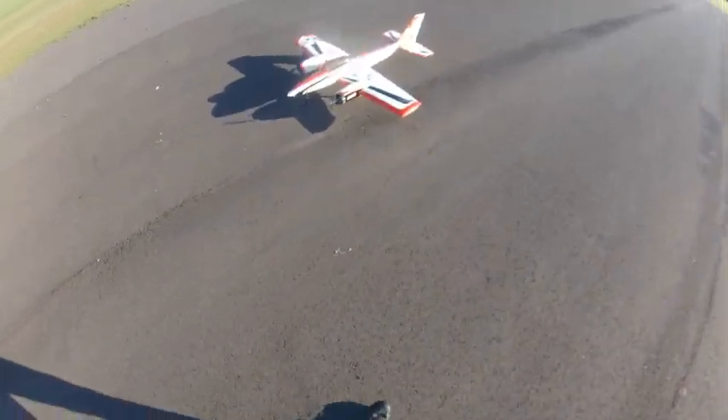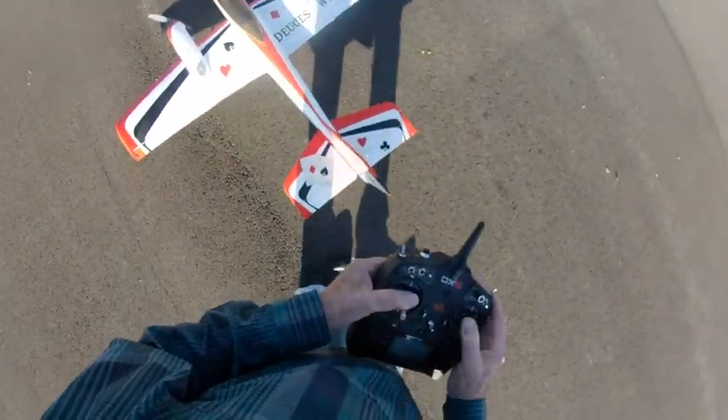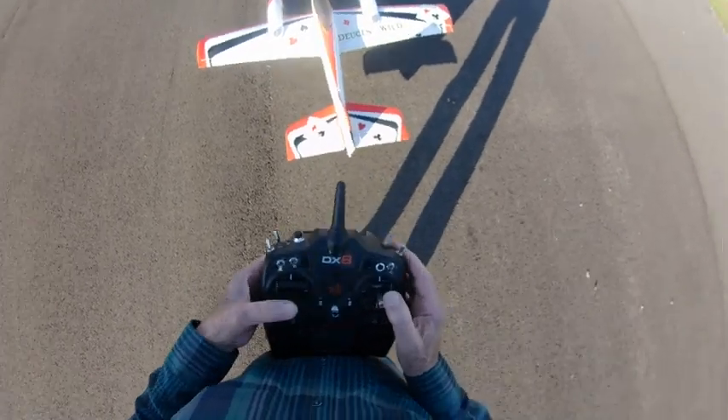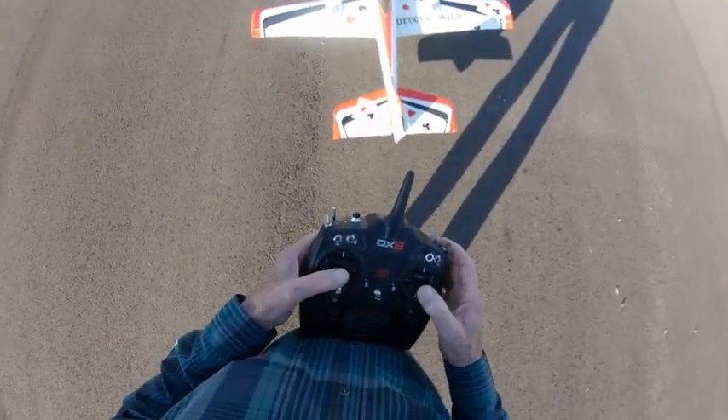Got a little bit of a wheel problem, but that's alright, I think it'll fly okay. Be with me, Lord. And here it goes.